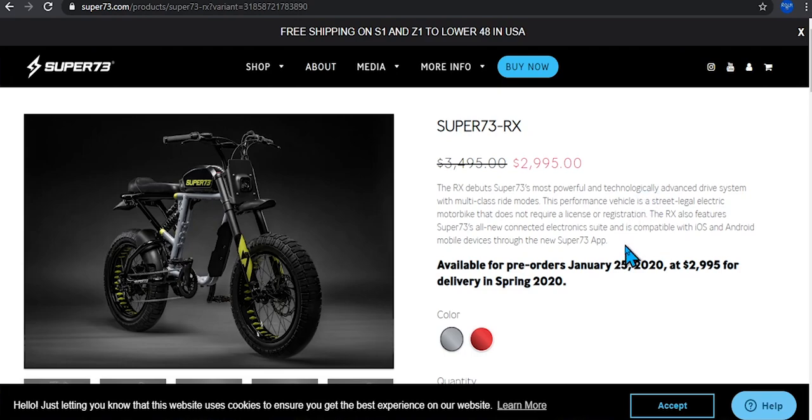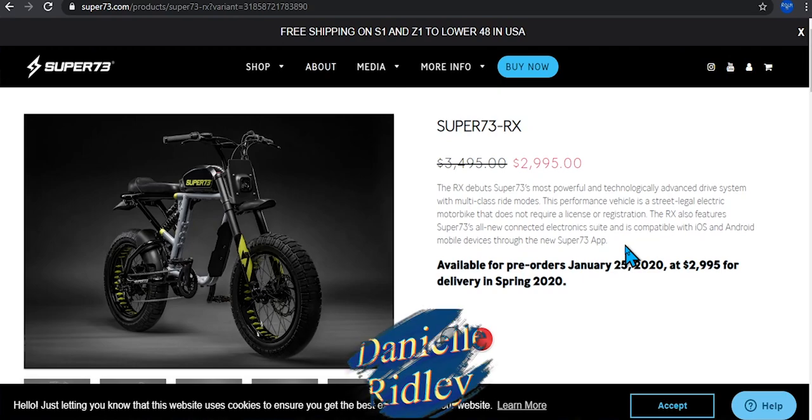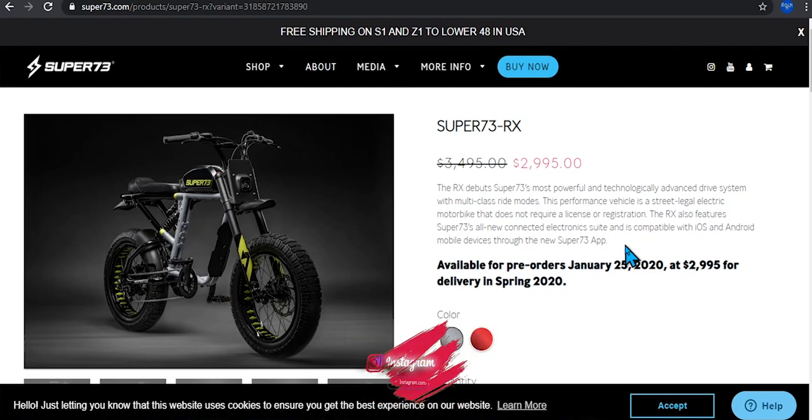This performance vehicle is a street legal electric bike that does not require lights or registration. So if you're wondering whether you need to go down to the DMV — no, you just pre-order this bike and ride it to work. Especially if you live in the city and want to get to work fast without taking a cab or subway, this can get you there even faster. The RX also features Super 73's all-new electronic suite compatible with Apple and Android devices through the new Super 73 app.